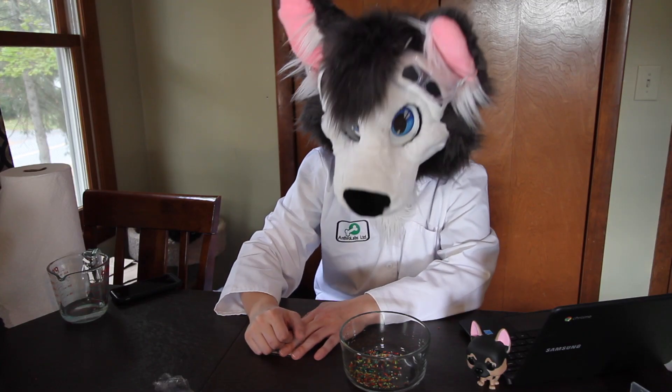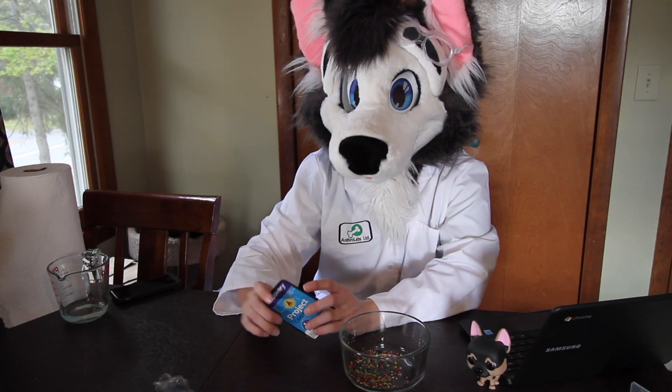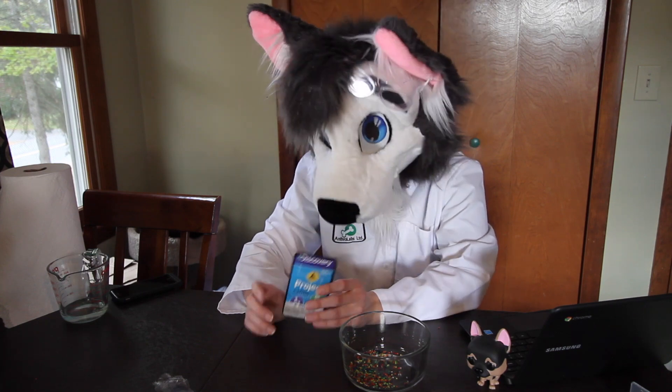Hi everybody, my name is Shane and today we're going to do another Shane Does STEM episode. This time we're going to grow marbles.